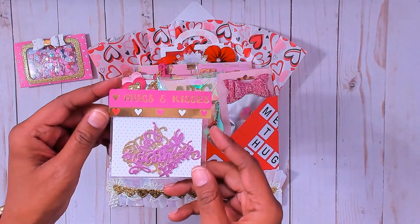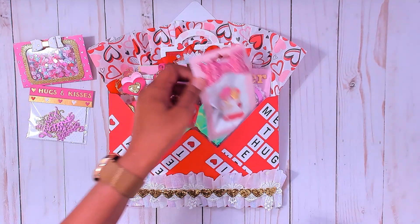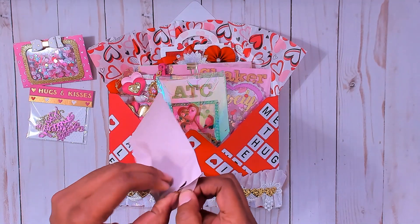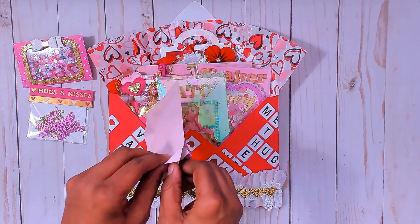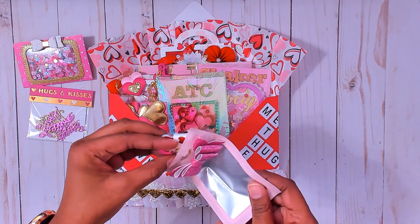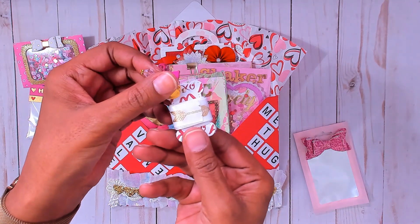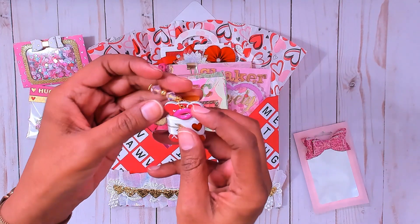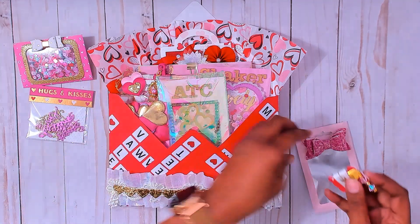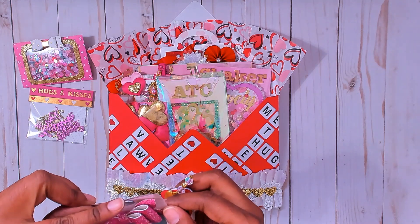I'm also giving her some die-cut words in gold and pink, and this trim. I made this little spool from several different layers of a die that I had. This is the trim — some of you may have seen this before — and then I added this dangle. It's got lips, another dangle, and a heart. So she's getting that, and I just decorated the packaging with a simple bow.